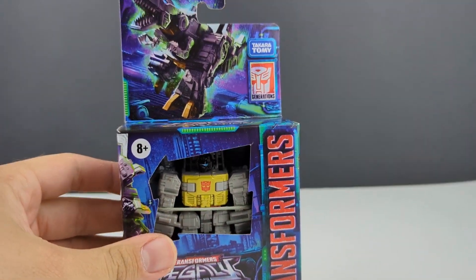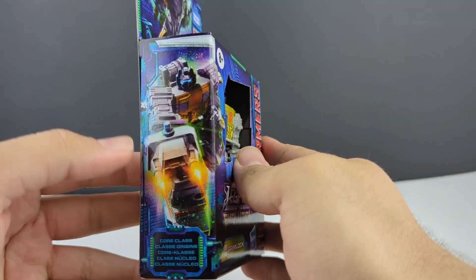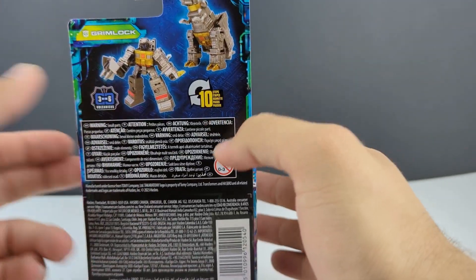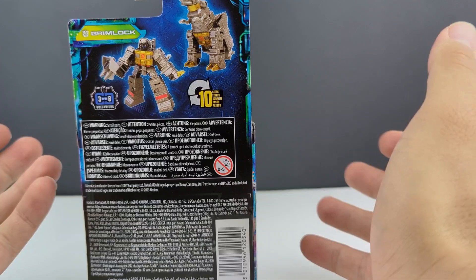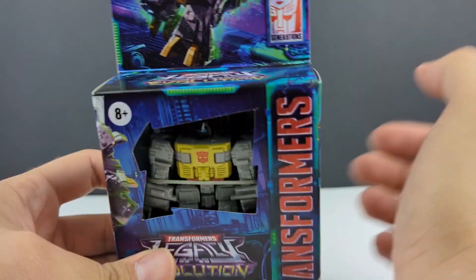Hey, what's going on everyone? This is Dalton at Dalton E95 Quest. Here's another Transformers Legacy Evolution video, and that is going to be core class Grimlock. So there he is in robot mode with his blaster, 10 steps, number three of six of Volcanicus, and the artwork there. Let's get him open and check him out.